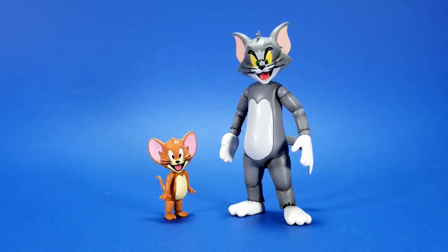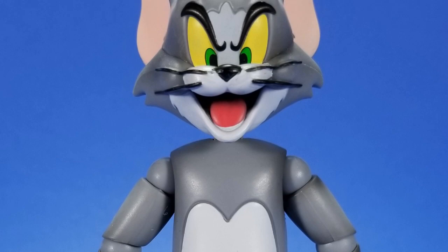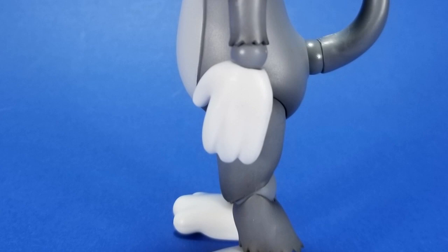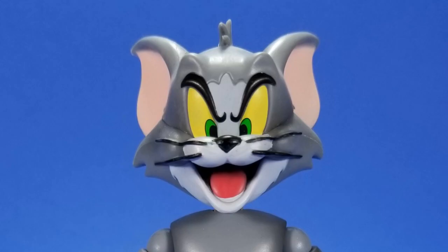Looking at the sculpts, they definitely evoke Tom and Jerry. The joints break up the smoothness we're used to from the cartoon, but you either have statues or you have action figures — 75% of joints are going to break up the sculpt in any action figure. The paints are a little iffy here and there; you can see some splotches and some missed lines. I like the gray on Tom — they did some shading around where the joints meet and it gives it a 3D look. Not so much on Jerry, though.